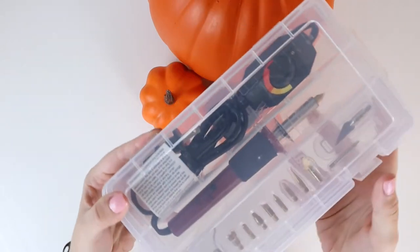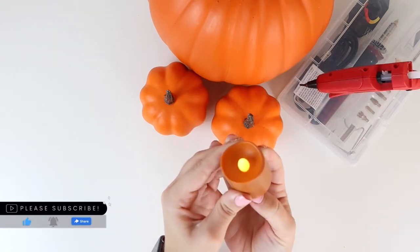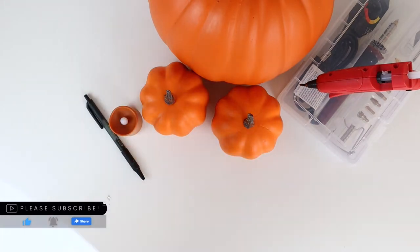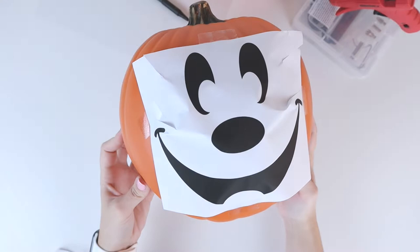You'll also need a hot knife with an exacto tip, a hot glue gun, a tea light, a pen, the printable template, and optional vellum paper. Begin by printing and taping the template to the pumpkin.